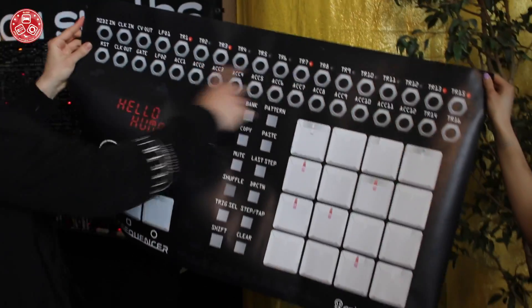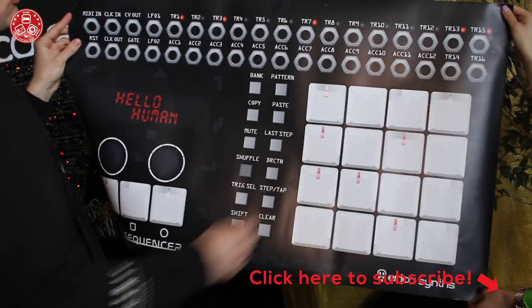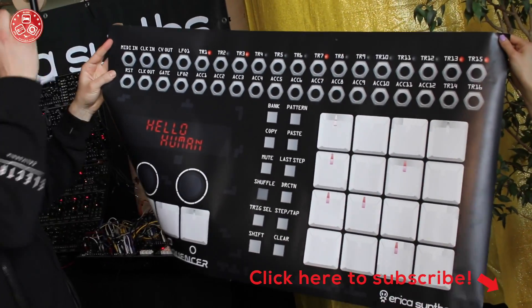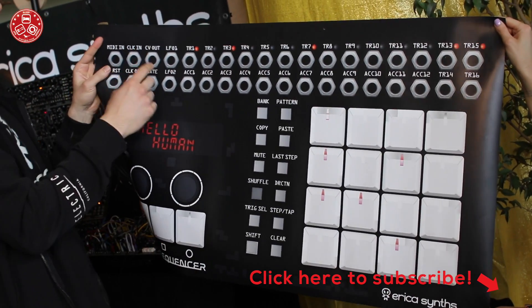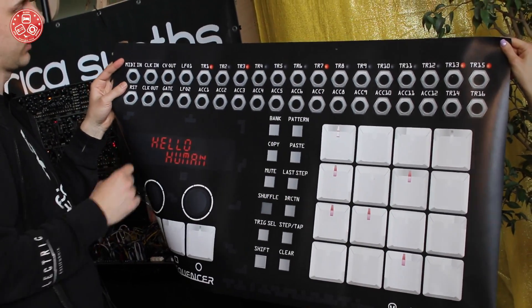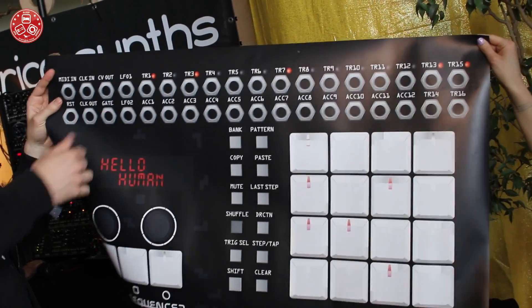As you can see it has 12 trigger outs with accents and 4 trigger outs without accents. It also has MIDI-in, of course clock out, clock in, CV out and gate out. There's one CV gate track and two LFO outs which are clocked and you can change the wave shape.